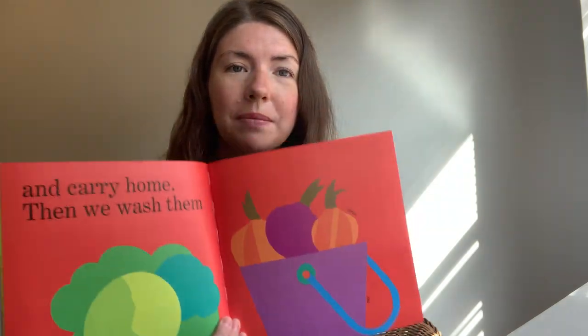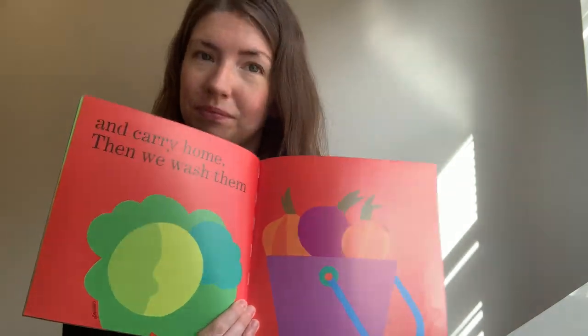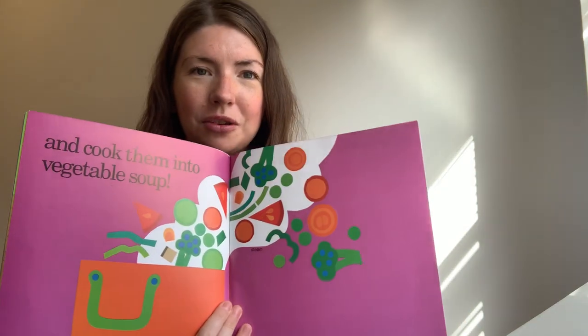And carry them home. Then we wash them — we have to wash them, don't we, before we eat them. Make sure they're clean — they've been in the soil. I can see an onion now. And cut them, and put them in a pot of water, and cook them into vegetable soup.